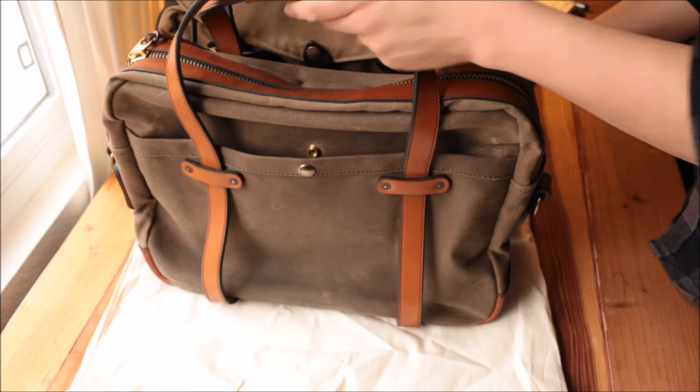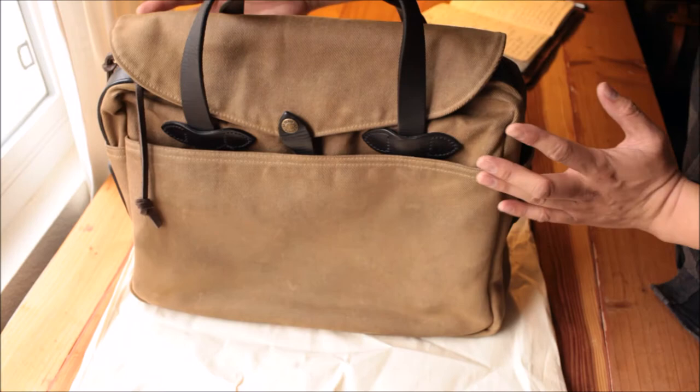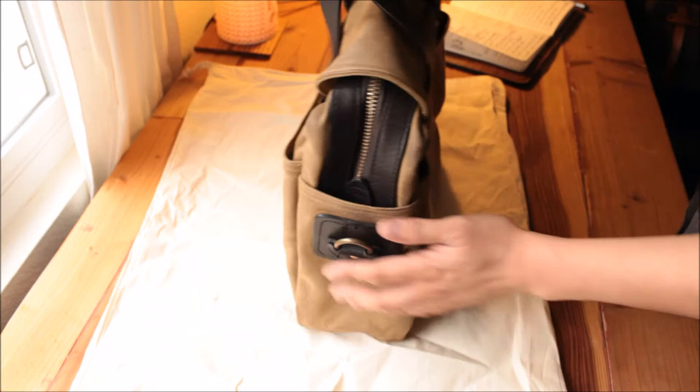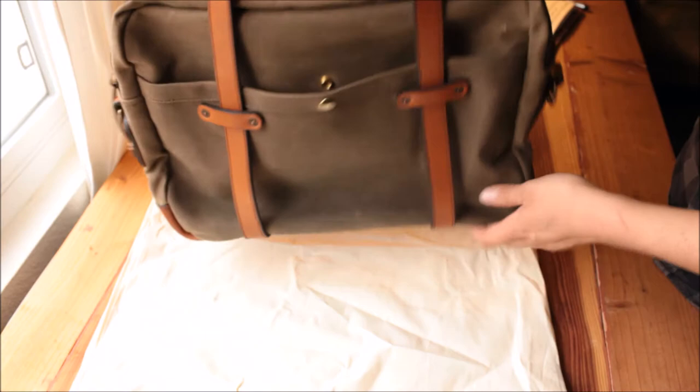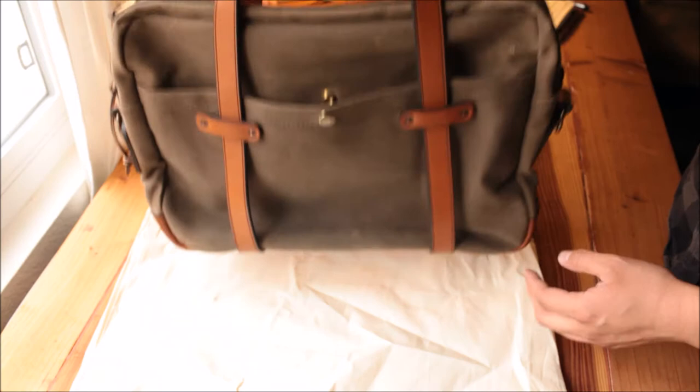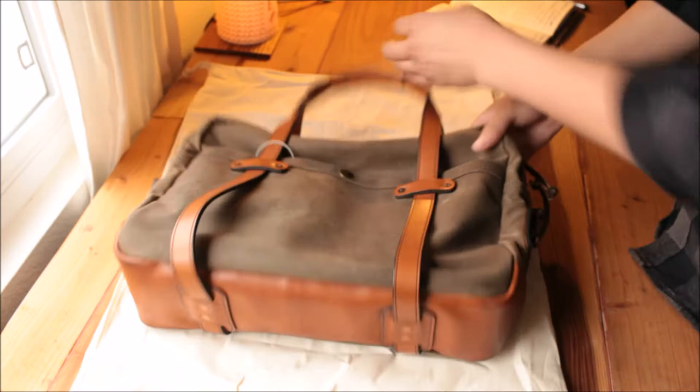Number three: it cannot be too heavy or bulky. I don't want something too wide or too big dimension-wise — I want it just right, so it maintains a slim look, same as the VP bag here. Pretty slim, not too bulky. When you carry it, it should not be more than six or seven pounds. It's a canvas bag — you should be able to easily pick it up with two fingers. If it's heavy, I'm not going to carry it for long because it hurts my shoulder. Being lightweight is extremely important. That's number three.